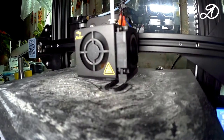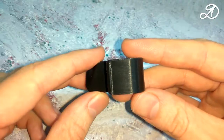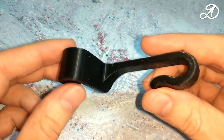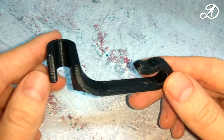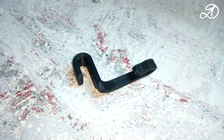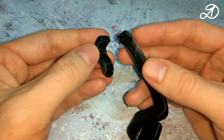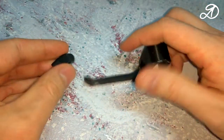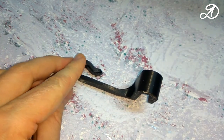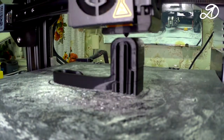All models I will print in ABS plastic. This form is not very successful for parts that will experience load. The hook immediately broke when I started fixing it on the headrest — separation occurred along the layers. I tried a different arrangement of the part, but the result was the same.